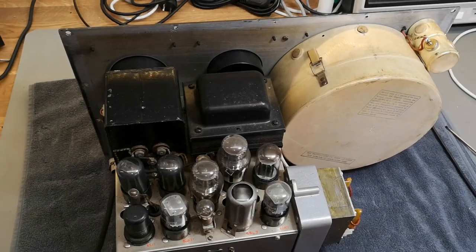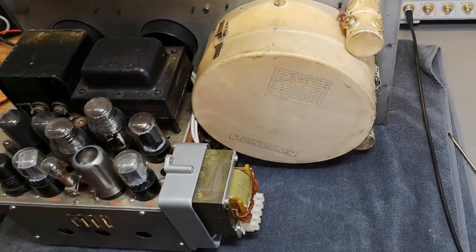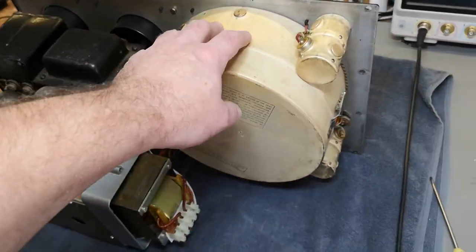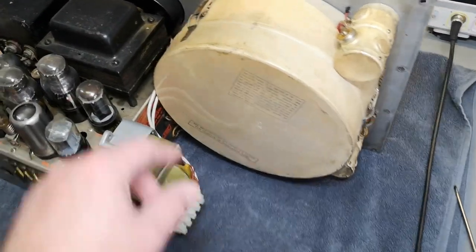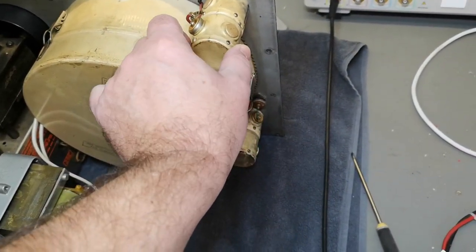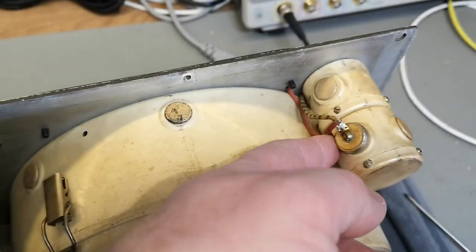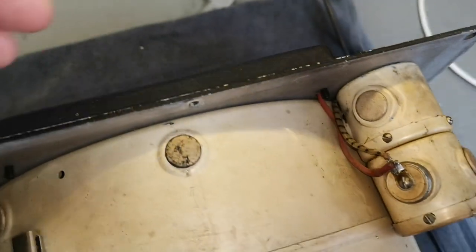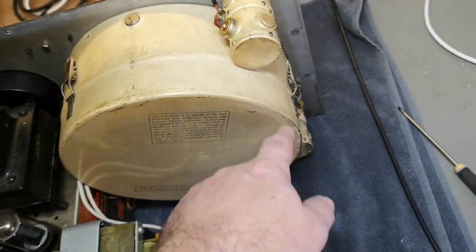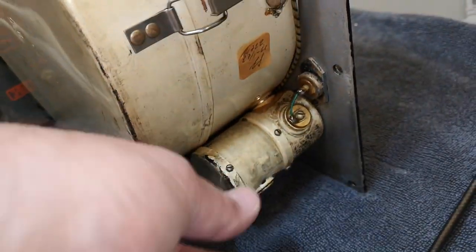We are inside — that was almost too easy since the screws more or less fell apart. We can easily open this further. We've got some brackets at the sides connected to something, and some wires going out here — probably for the scale illumination.